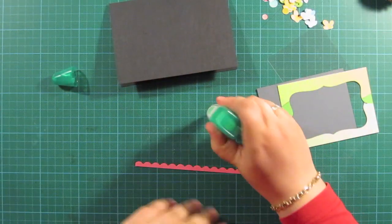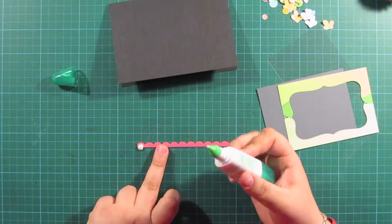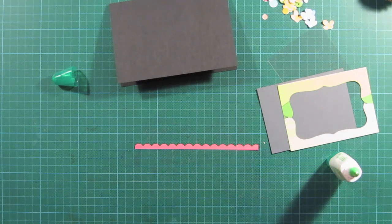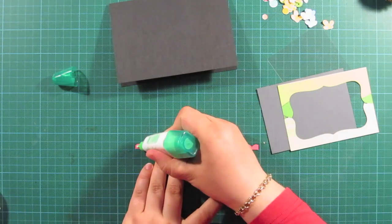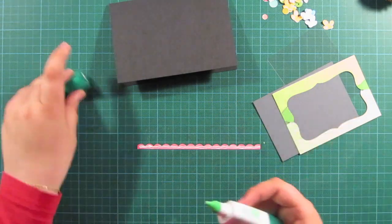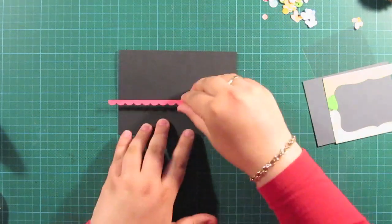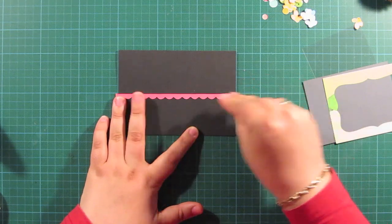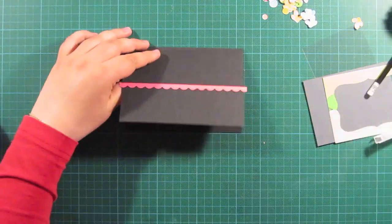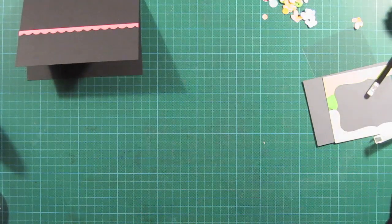I'm going to use my Tombow Mono Multidry glue to put a very thin strip of glue. I did make a little mistake — I put too much glue on. It's okay with this glue because it dries clear. You can just take it out with your fingers and then put the correct amount down, so it's not going to have any negative effect. I'm centering my scallop edge there and then I'll cut the ends that are peeking out.